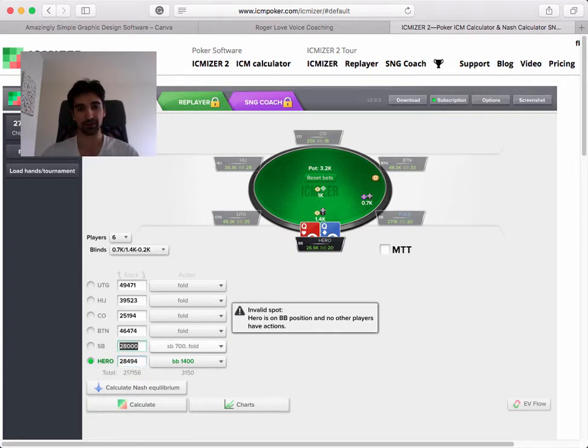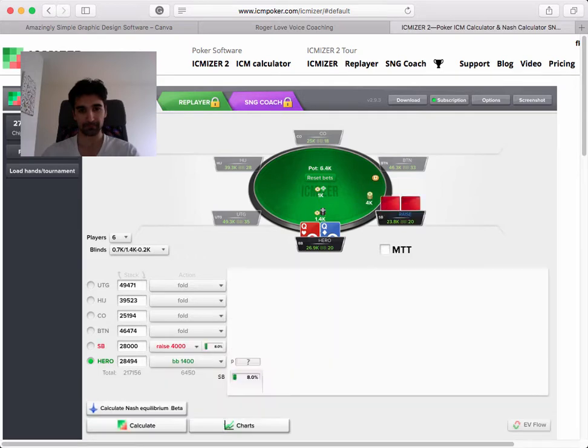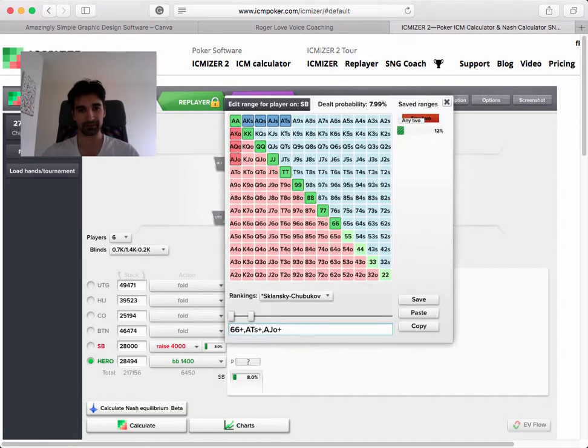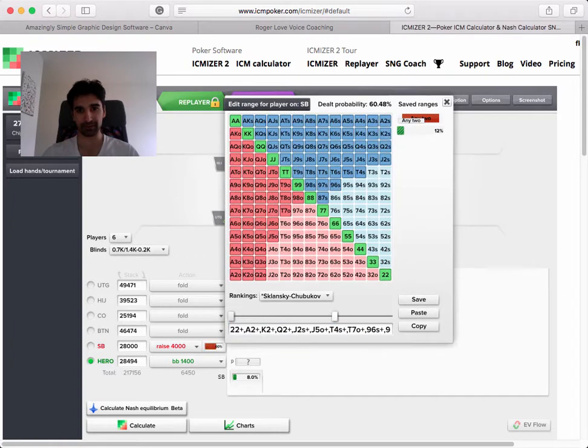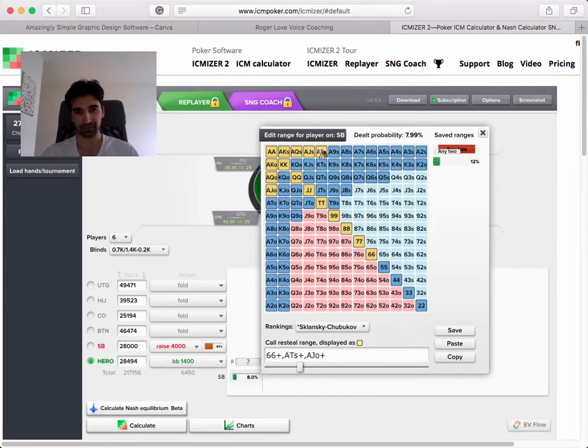For example, looking at this simple reshove spot - a small blind opens, let's say he opens to 4k, and then we give him an opening range. We want to see what we can jam on him. Let's say he opens 40% for simplicity's sake. That's probably not a range you'd give him - you'd probably give him some hands that jam - but that isn't the purpose of this video, so I'm not trying to get the range perfect.